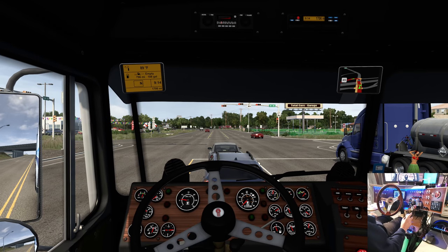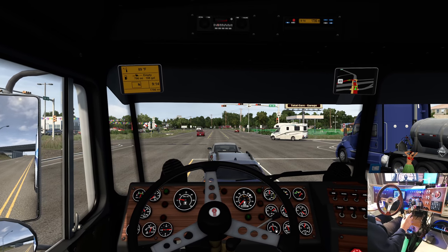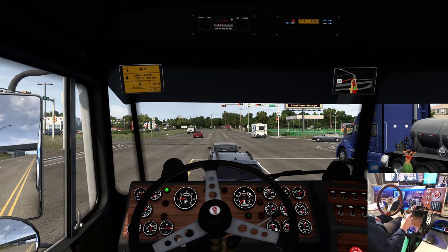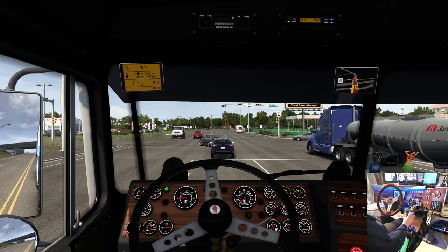And I added the Kenworth K100 to the AI traffic. I made it more exclusive, so I put it at 0.3 instead of 0.5.